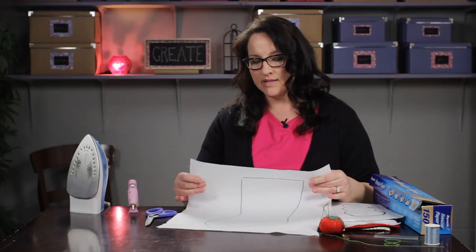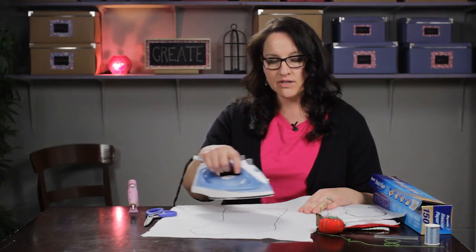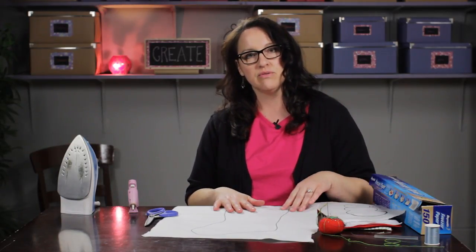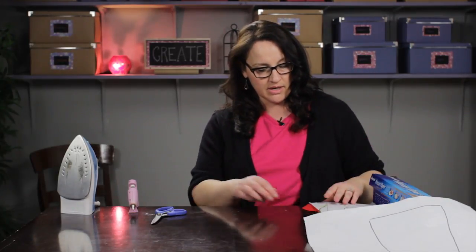What you do is take your piece of felt, lay the freezer paper on top with the shiny side down, and then take a hot iron and iron over it, just like you were doing an iron-on patch. The plastic melts just enough to stick down to the felt, making it very easy to cut around — no sliding and no lumpy bumpy parts from pins. That's how you get your stocking shape.